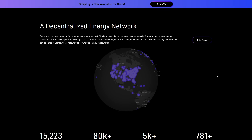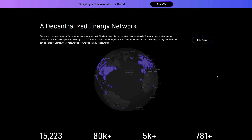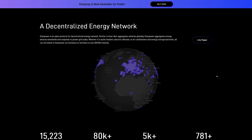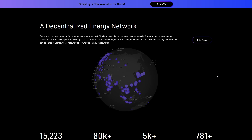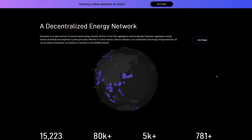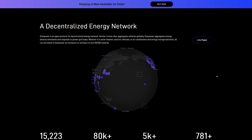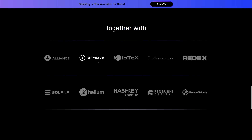StarPower is creating a decentralized energy network — an open protocol for decentralized energy networks. Similar to how Uber aggregates vehicles globally, they're doing it with devices worldwide. Whether it's water heaters, electric vehicles, air conditioners, energy storage batteries, or whatever — if it's linked to StarPower via hardware, you get the software and can earn Star Rewards. They're working together with Alliance, Arweave, IoTeX, Basil's Ventures, Red X, as well as Solana, Helium, Hashkey, and some other companies.